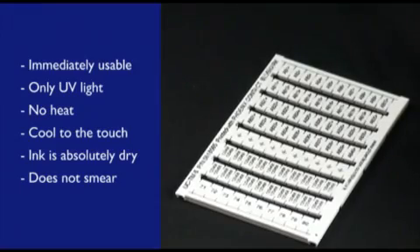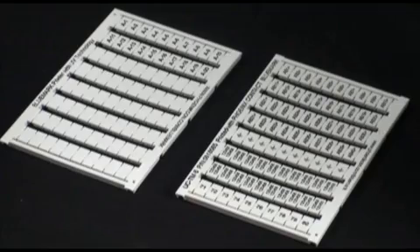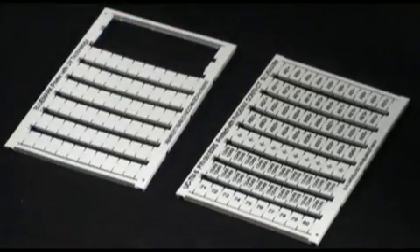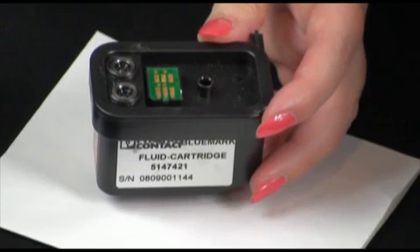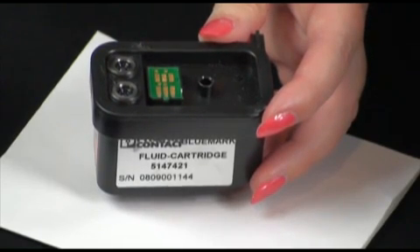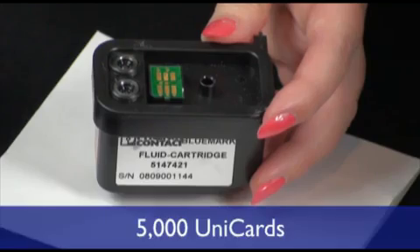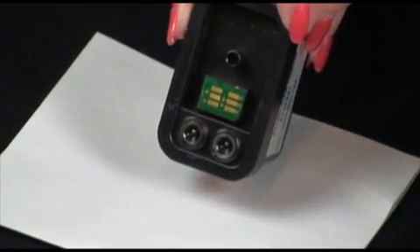To minimize waste, you do not always have to print a complete card. Simply print off the number of markers that you need, remove the markers and use them, and set your card aside for use at a later time. The ink cartridge used with the Bluemark printer contains 28 milliliters of ink — enough capacity to do up to 1 million characters, which is approximately 5,000 Unicards. The microchip in the base of the ink cartridge will let you know when you are running low on ink and need to order a replacement.